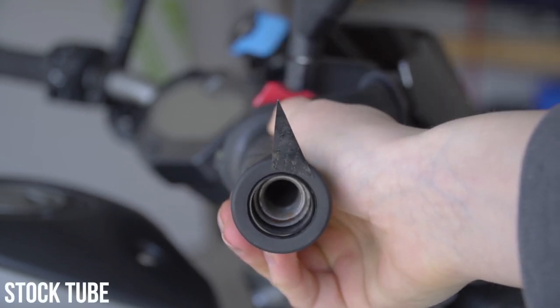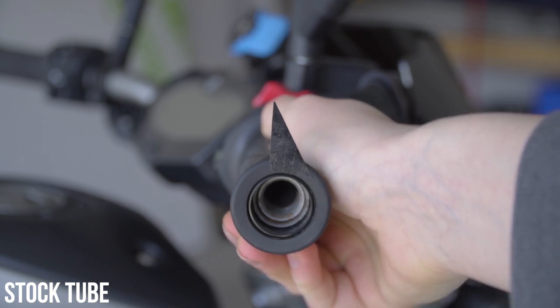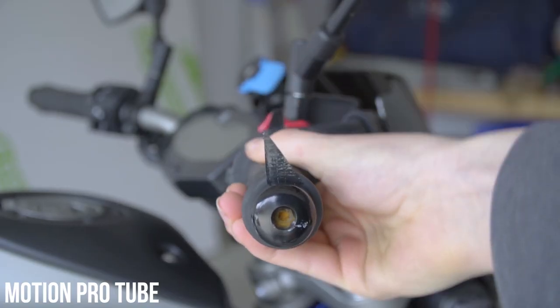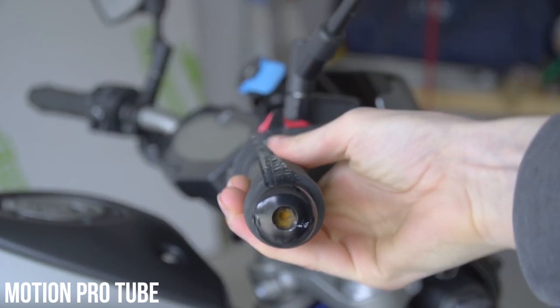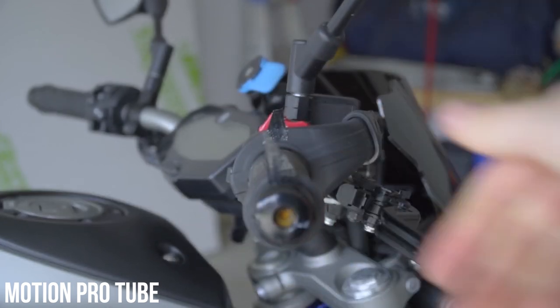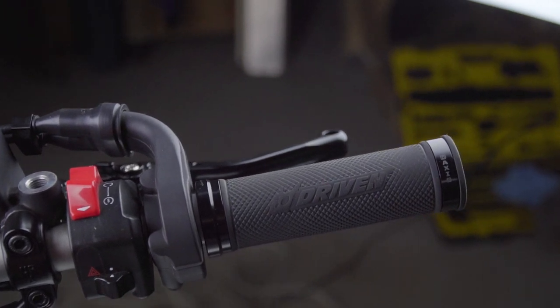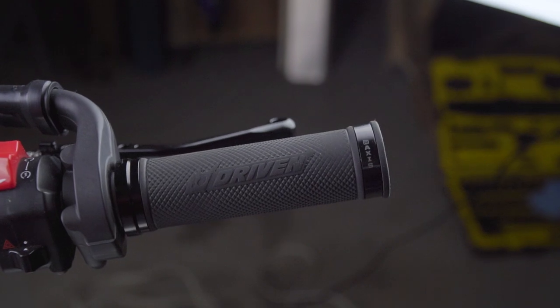When looking at the stock throttle tube, it is visible that it takes a quarter of a turn to achieve full throttle. For anyone that has been riding for some time, that is way too much travel. When switching over to the budget upgrade made by Motion Pro, in all honesty I could barely tell the difference between the two. Obviously there is a difference since the diameter is larger, but to the naked eye the difference is minuscule. I've also had this Motion Pro throttle tube installed on my bike for more than a year and had a feeling the whole time that it didn't make any difference — and now I can safely say it doesn't.